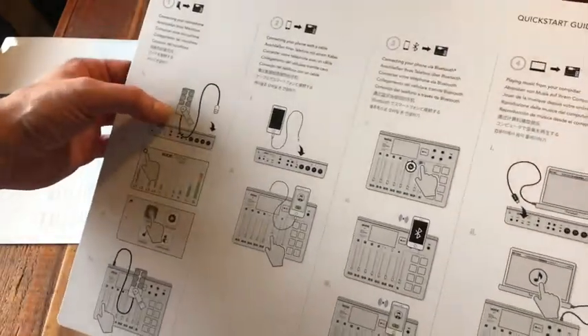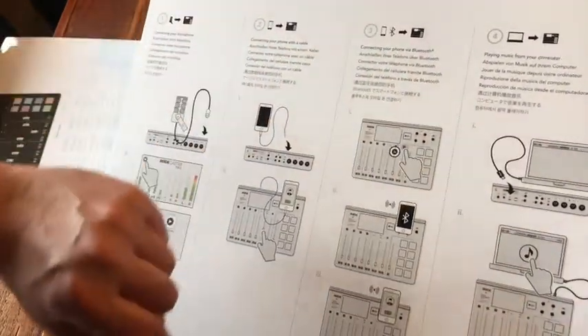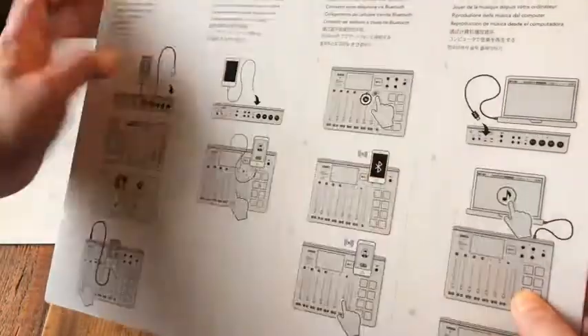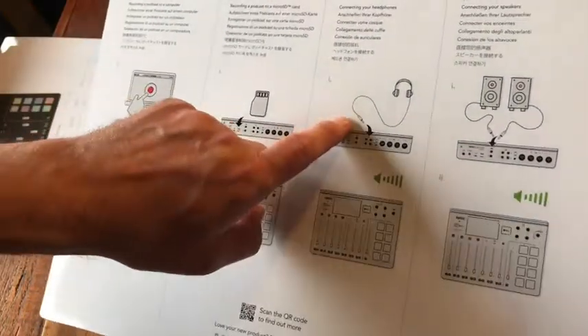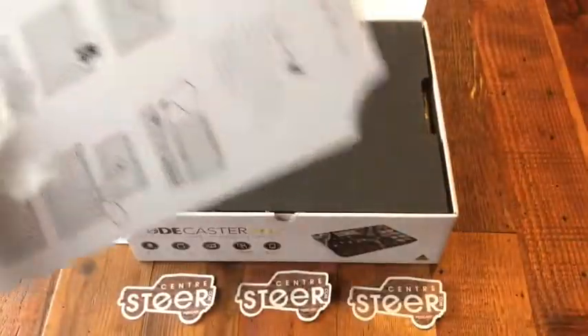The quick start guide explains how to connect the microphone and get started, connecting your cell phone via a wire or via Bluetooth, connecting your computer to record, putting in the SD card, setting up headphones, and connecting your speakers — which I think could be a very interesting use of the mixer that I had not anticipated.